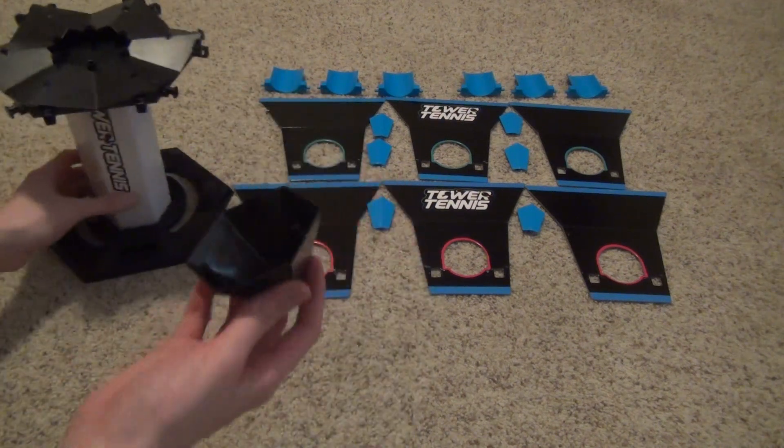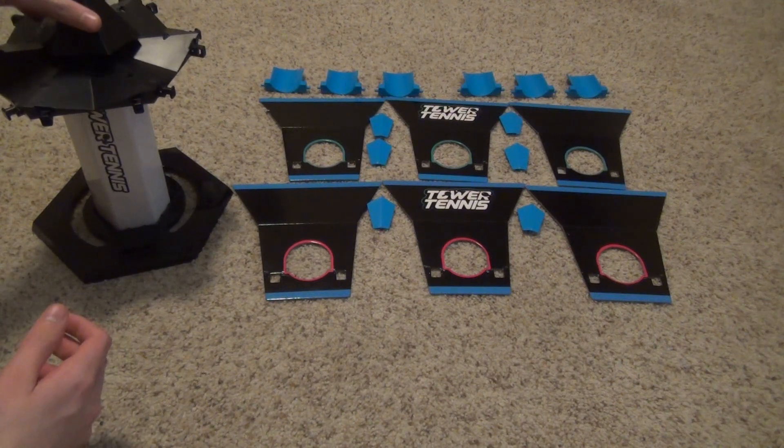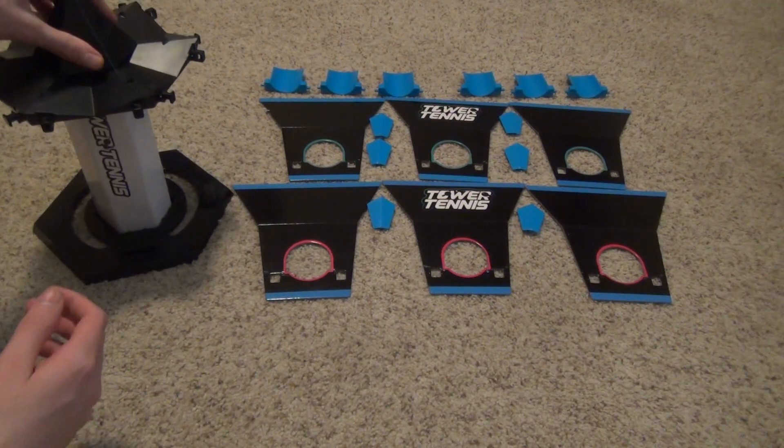And then you want to put this little cone thing on by lining these up with the pegs.